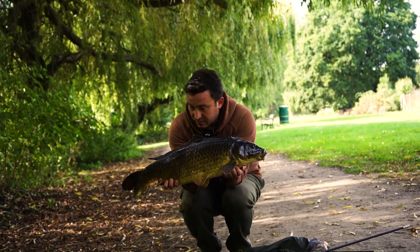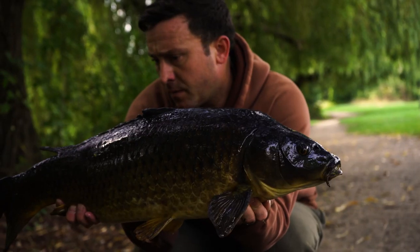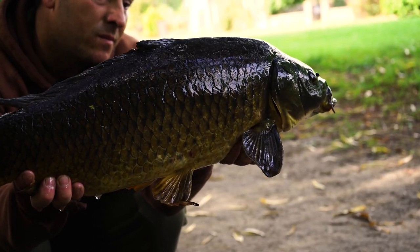Here we go - another angry little common caught in a hole in the weed over a baited and raked spot using solid bags.